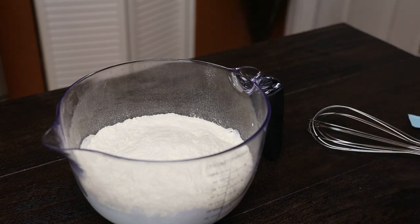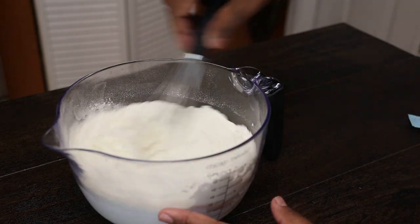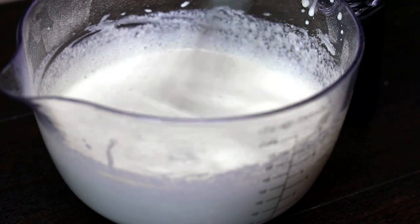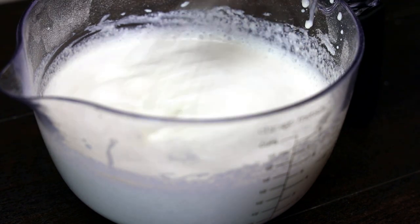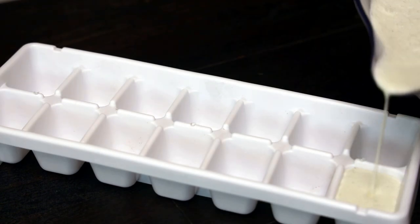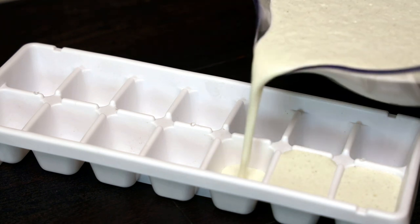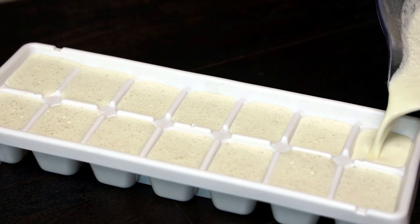Give it a good mix — mix it really well until you don't feel the sugar crystals at the bottom of your bowl. Once it's nicely mixed in and you don't feel the crystals, pour it into an ice tray. This is going to fill two ice trays. Place them into the freezer overnight and allow them to set up.